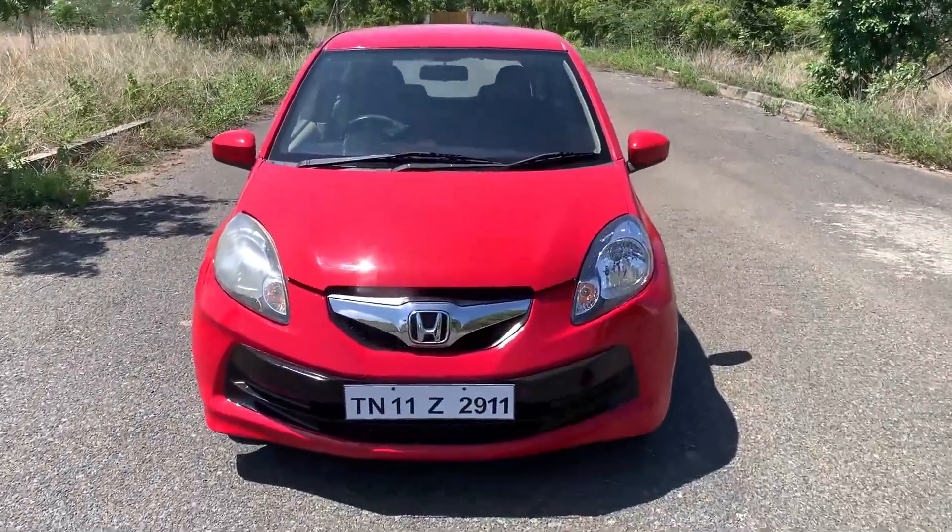Hey guys, welcome everyone to a special vlog. We have a Honda Brio. Let's talk about a detailed vlog on this car.